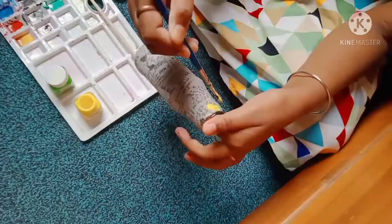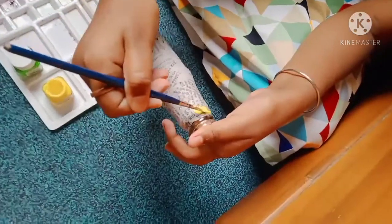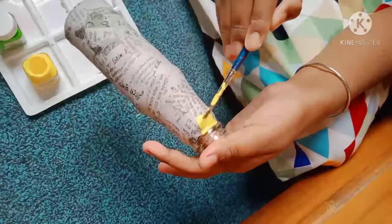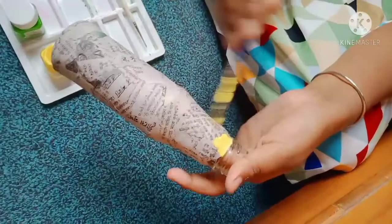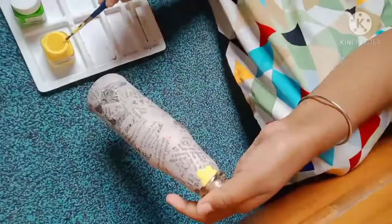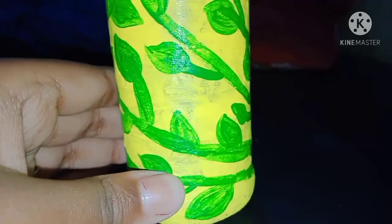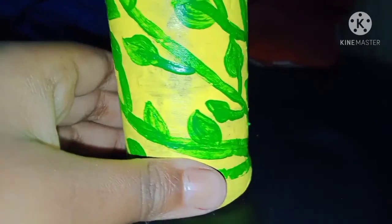Let's make sure that the water is dry, so we can use the color to make it dry. I hope you enjoyed this video, so don't forget to like and subscribe to my channel. I'll see you in the next video, bye bye, take care.